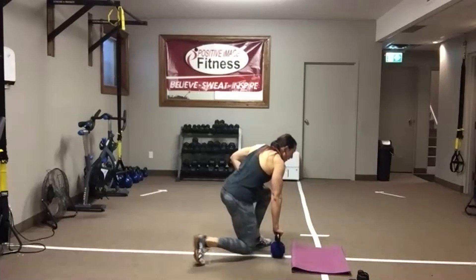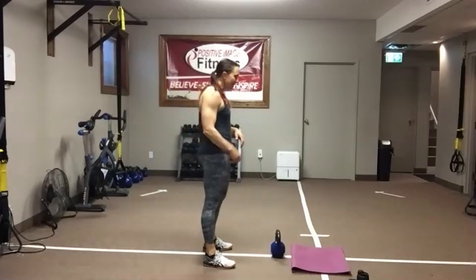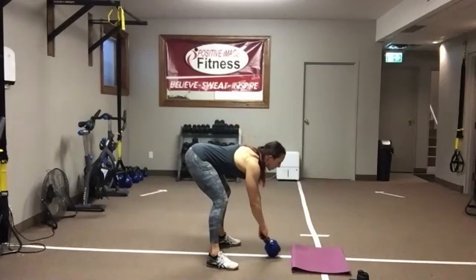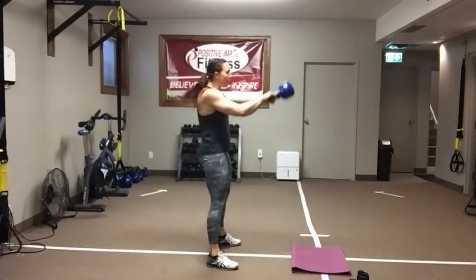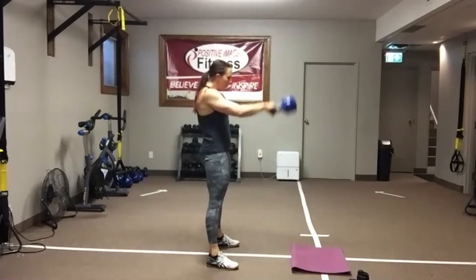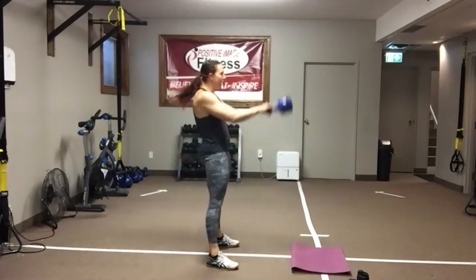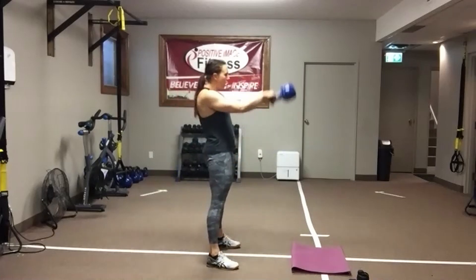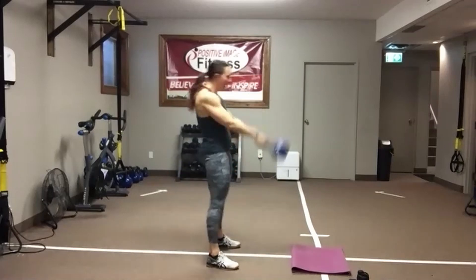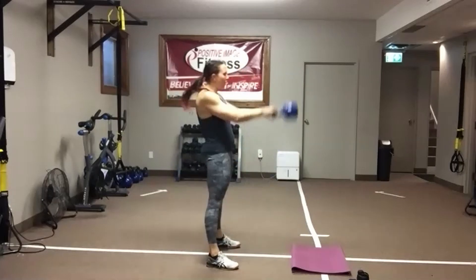Grab your weight. Set it in front, take about a step back. Push those hips back. Shoulders down and back. Chest up. Hike pass. Swing through. Squeeze that butt as you stand up. Abs are tight. Chest up, eyes up. Make sure your arms are just along for the ride. Use the momentum generated by those legs to move the weight. Head up, chest up, abs tight. Make that butt break into the wall. Squeeze those glutes as you stand up. Ten seconds — going back for plank hip dips.